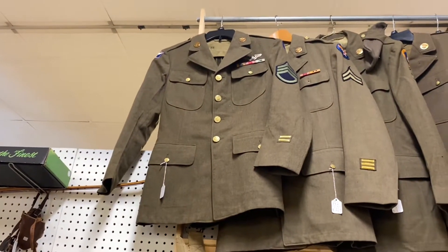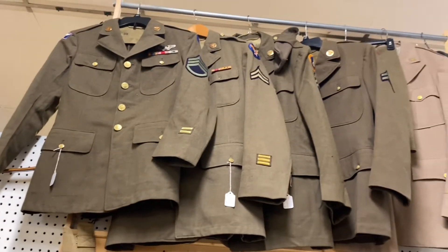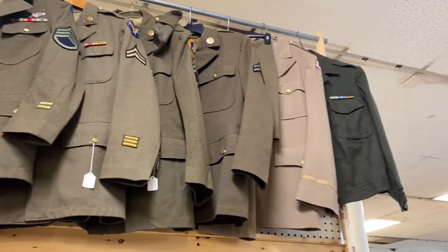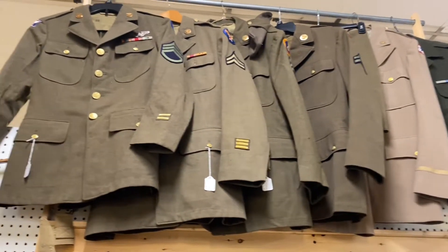Look at all these army uniforms — wow! And of course all those bars stand for a higher rank, or a certain kind of rank. Cool.